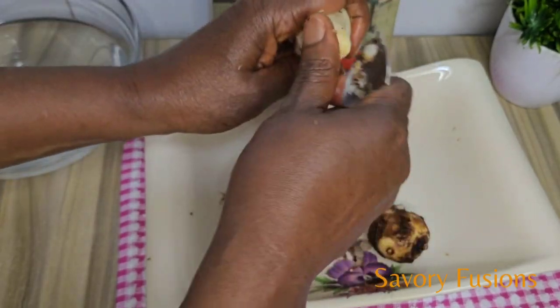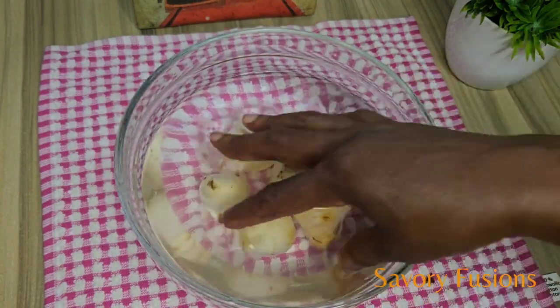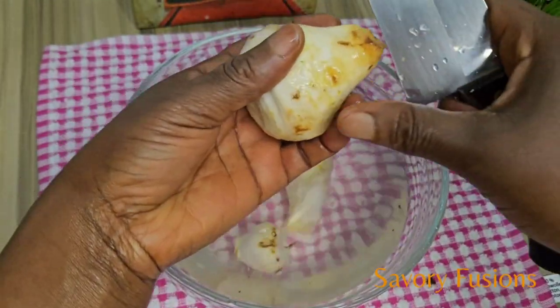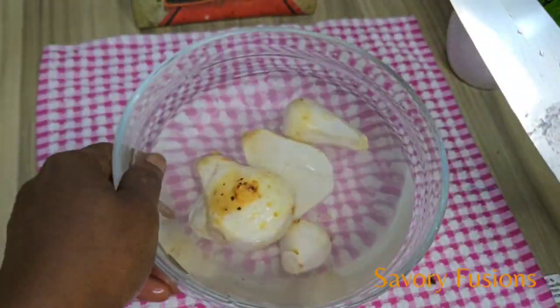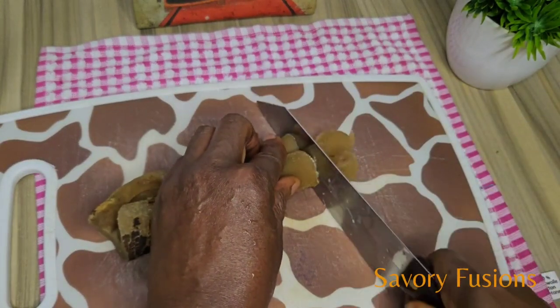Don't forget to like, subscribe, and hit that notification bell so you don't miss any other recipe. We will also slice some pomo to add to the soup.